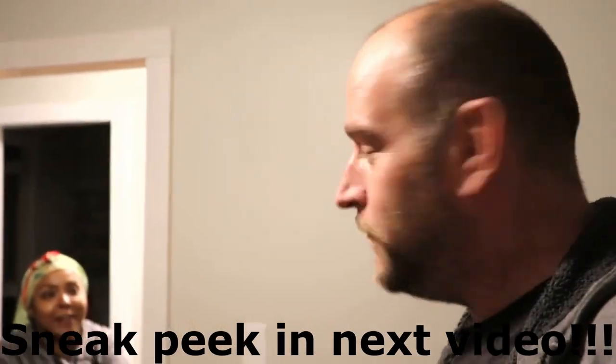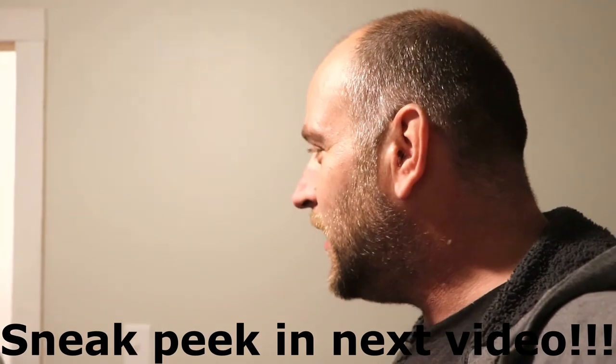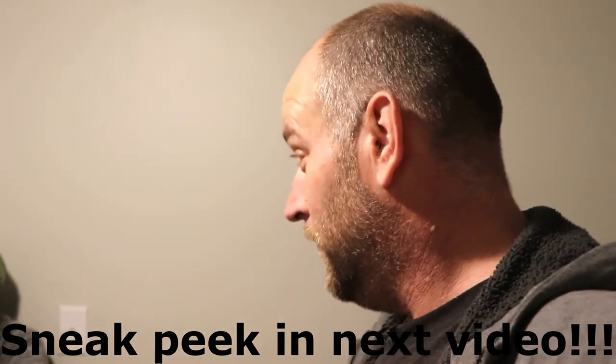Me and Bae have been out here all day working - all day. We got up, made breakfast, and we've been out here working. We made a lot of progress. You want to give them a sneak peek? No, no, no - we're not going to give them a sneak peek at the bathroom. They got a sneak peek earlier when I was scanning around. Bae said no, so y'all gotta wait.